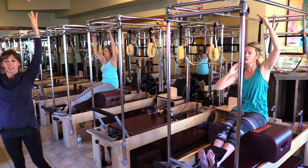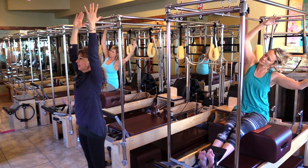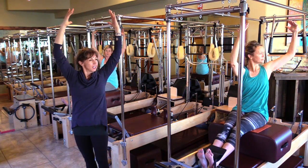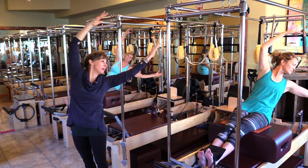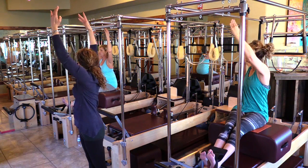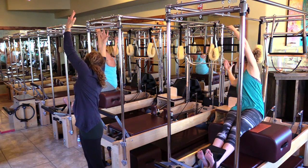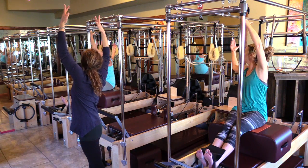Bring it up — we're going to change it. Twist to the left and lean. And come up. And back to the front. And twist and lean. And come up. And back to the front.